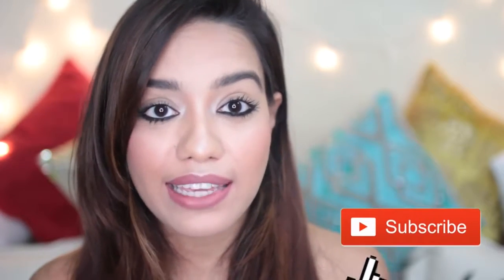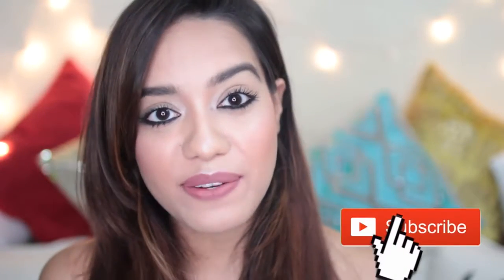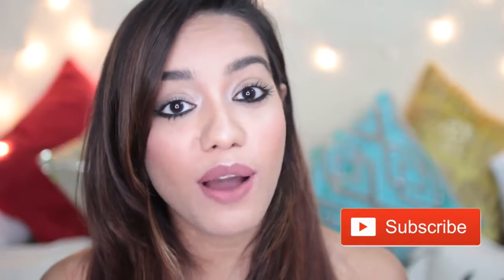This is the finished look — I love it, it's very wearable. If you guys aren't already subscribed to my channel, please click that subscribe button and hit the bell icon so you're notified whenever I upload a new video. I've been trying my best to upload as many videos as I can because I've been lacking quite a bit, so thank you guys and let's get started.